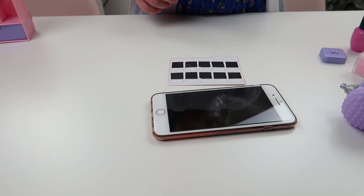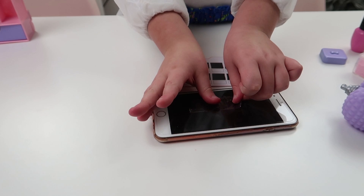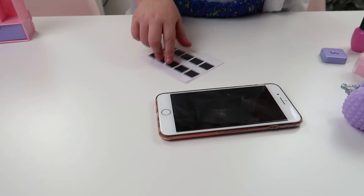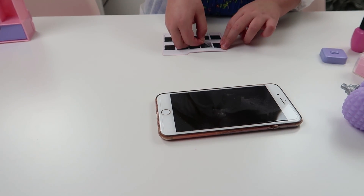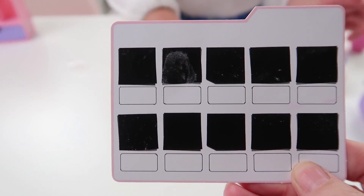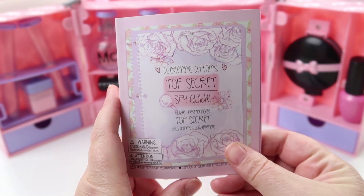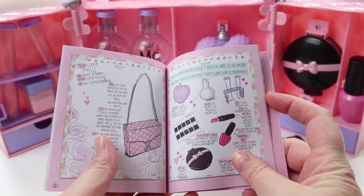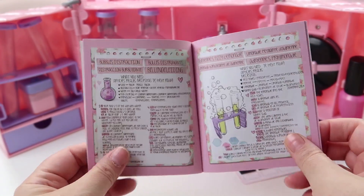I've got some sellotape and I'm going to put it on the phone, then peel the fingerprint off, and then put it on this card. Wow guys, can you see that fingerprint?! You're probably wondering what some of the other items are for — they're to make potions to put on villains. And then there's a top-secret spy guide where you can put your notes in, it tells you what everything does, and it's got all different potions you can make.